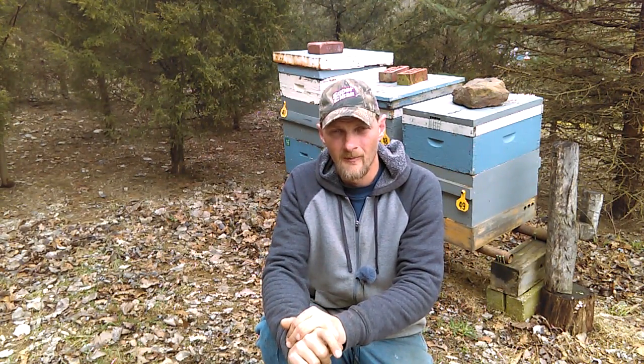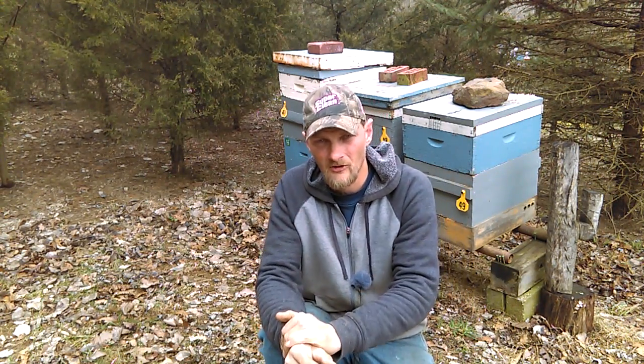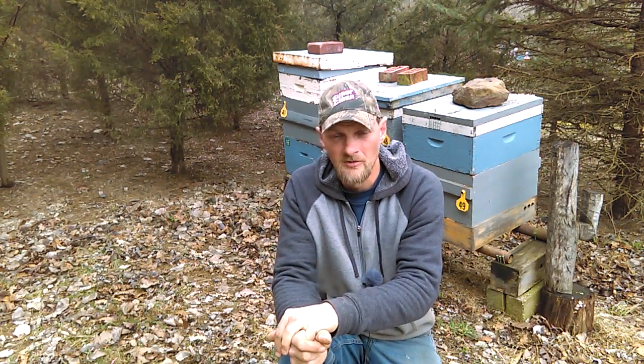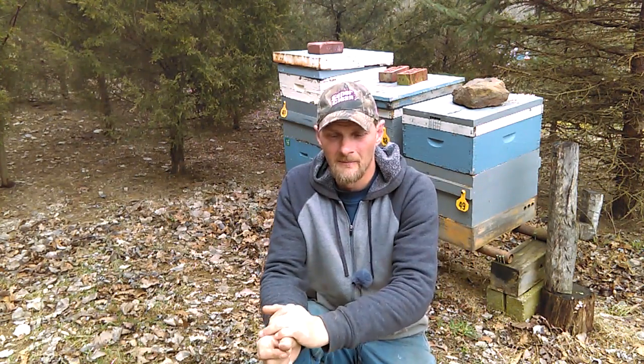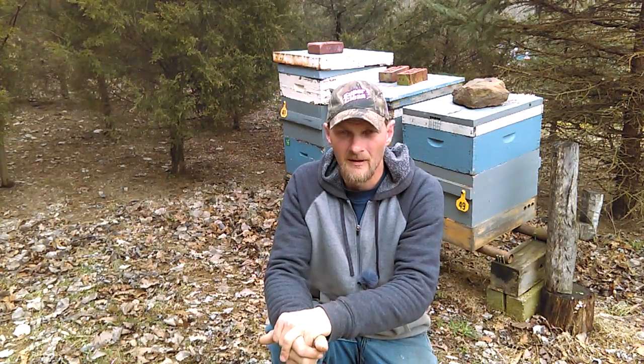But anyway, I still want to make sure they have a little bit of dry sugar to fall back on. Once it warms up a little bit, then I'll worry about breaking the boxes down and doing my first inspection of the year. Be looking for that video, it will be coming here soon. Just a few days ago we had a real nice sunny day and I did some open feeding.